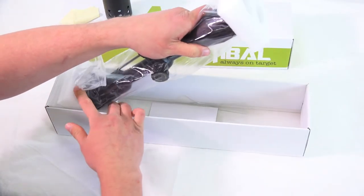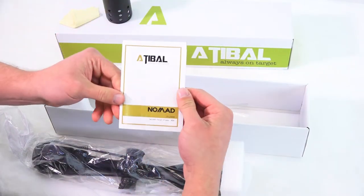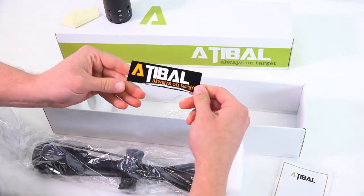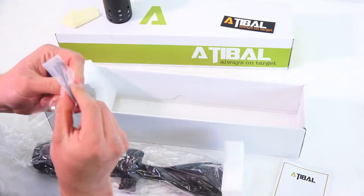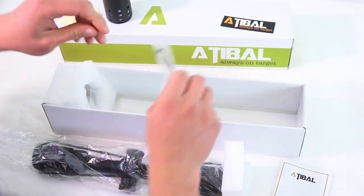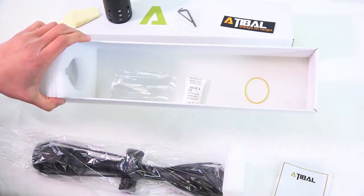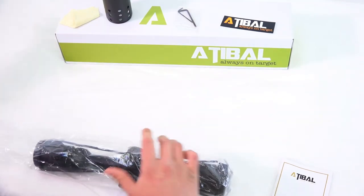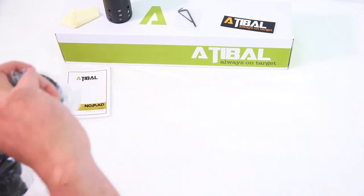Let's get down to the good stuff. We've got a little manual here specifically for the Nomad. Got ourselves an Atabal sticker — hell yeah. And we've got a couple of little Allen keys. Looks like that is it for the contents of the box. So let's get that out of the way and get this scope out of the bag.